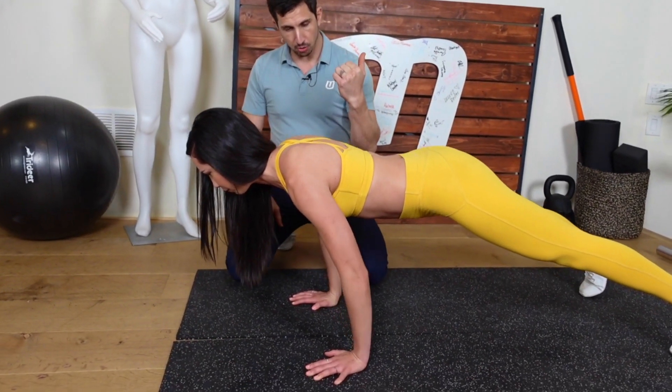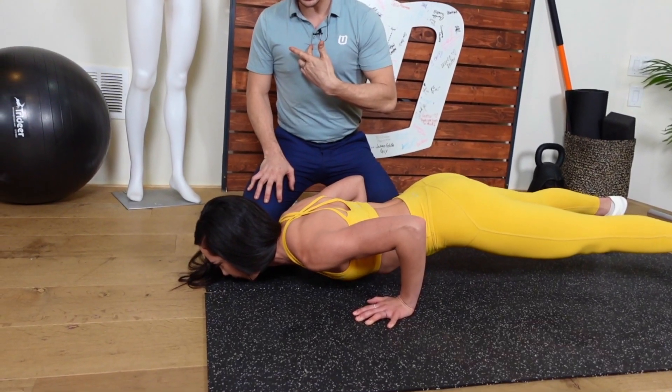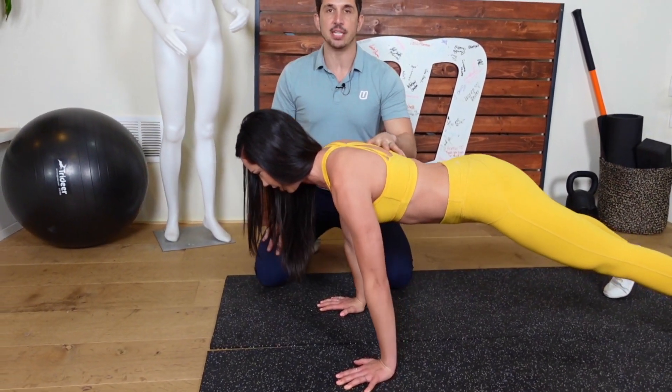Exactly. Once again, pull the shoulder blades down, keep that upper back extended. Come on all the way up. Nice job.